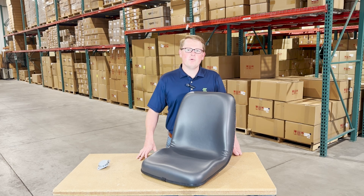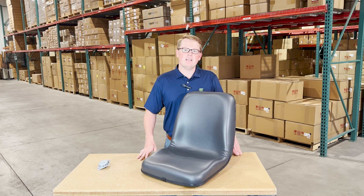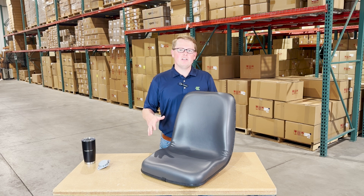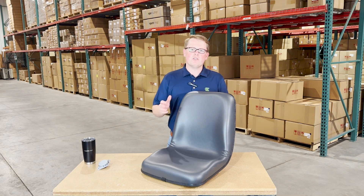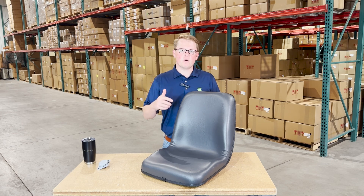Hi, this is Brandon with eParts, and today we are reviewing part number E-TC420-88720. This is a direct fit seat fitting a variety of different Kubota tractor models. If you're questioning whether this is the correct seat for your machine, please check the video description or product description — we'll put the applicable models there.